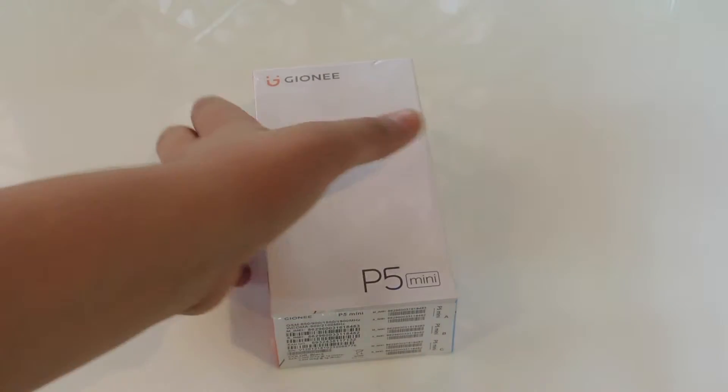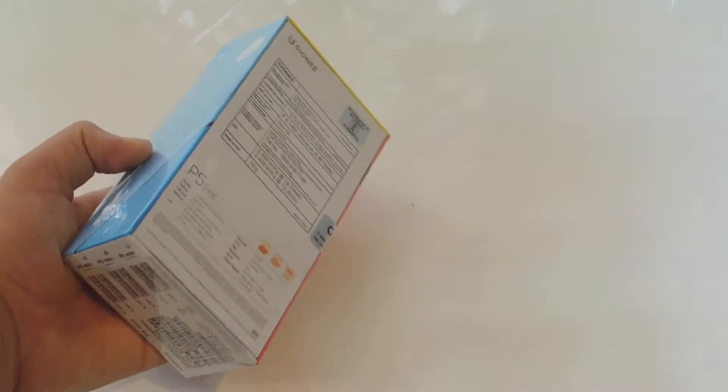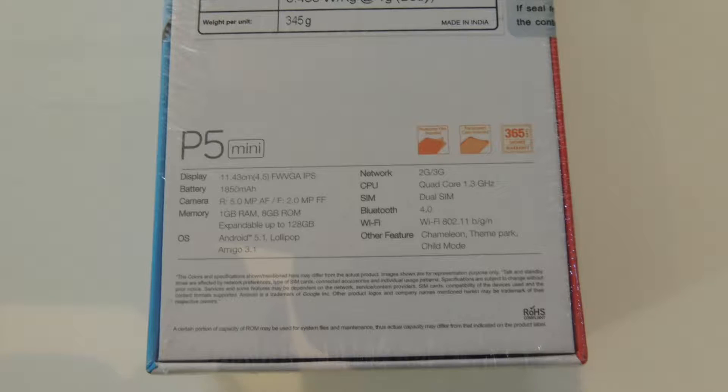Hello guys, what's up? It's a boy Ardy here. Today will be a quick unboxing of the Jionni P5 Mini running special standard packaging. I'm very sorry for a very late review and unboxing. So let's jump right into the specs.